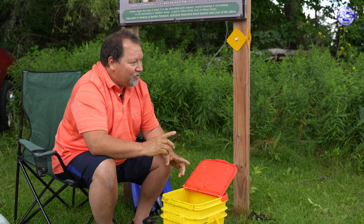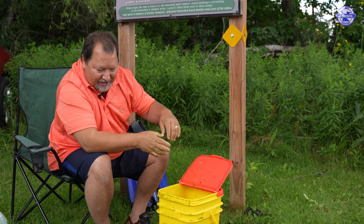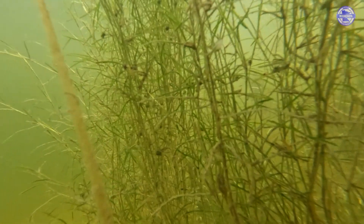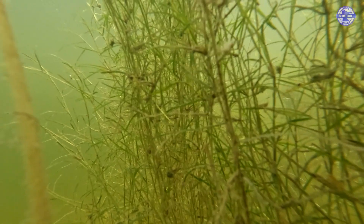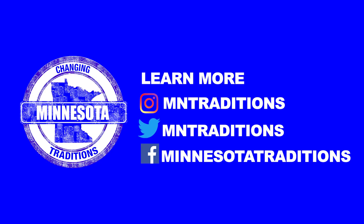Right now the Starry Stonewort is growing in there. The deepest and thickest point I saw was about 14 inches. A month ago it was only three inches, so it grew that much in a month. For the other infestations in Beltrami County, we partnered with the DNR to get hand pulling done around the public accesses.